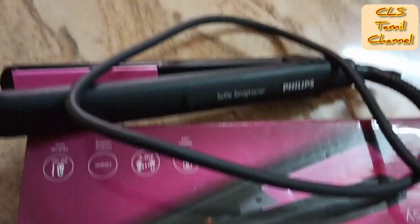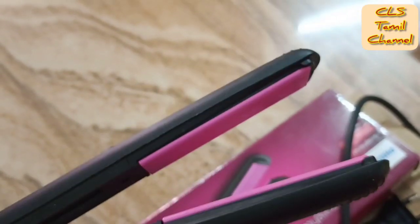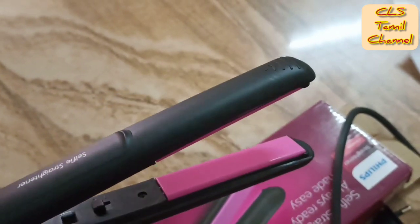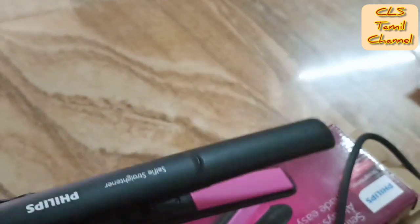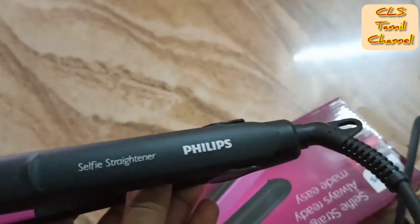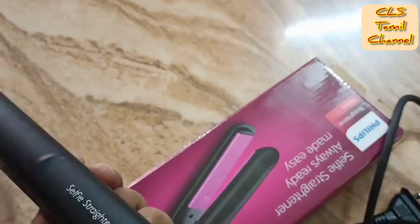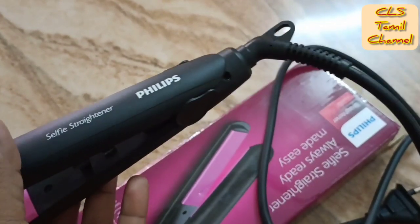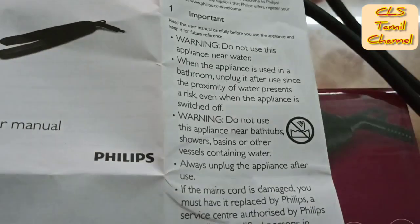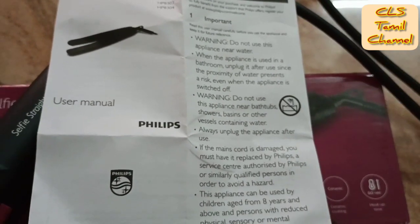Look at the straightener - it has a matte finish. It has a selfie straightener flip with a big pink ceramic coating. The grip is very useful. There is an on/off button and a lighting button. The wiring length is good. There are important warning nodes to note on the device.